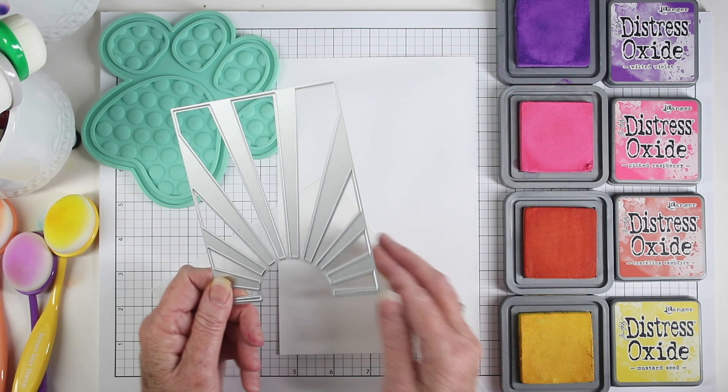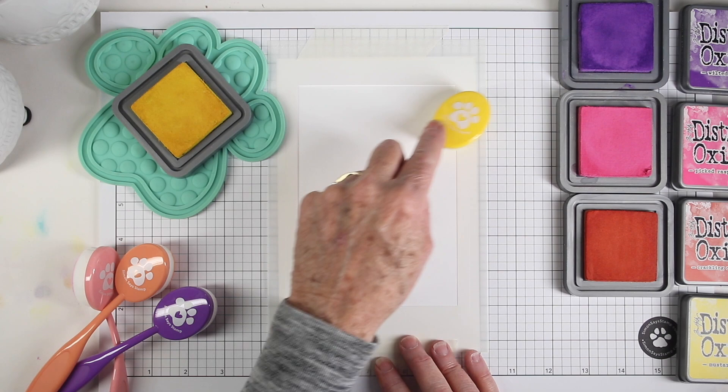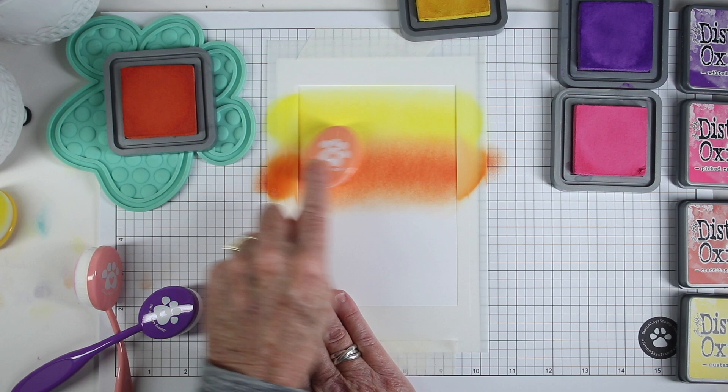To help with ink blending I'm using the A7 rectangle masks, which give me a slick surface to start blending off the edges. I'm starting with mustard seed at the top using the Simon Says Stamp blending brushes — the large size — and the pet tool which holds my ink pad in place. Once I have some mustard seed down I can start adding crackling campfire and blend that right up to the mustard seed.